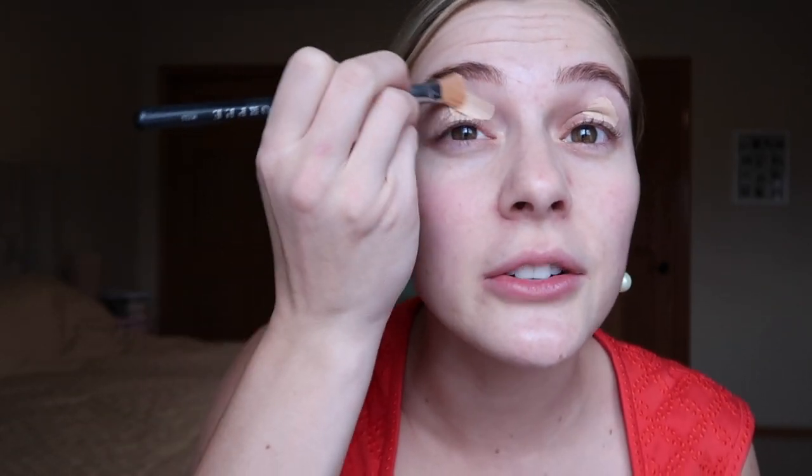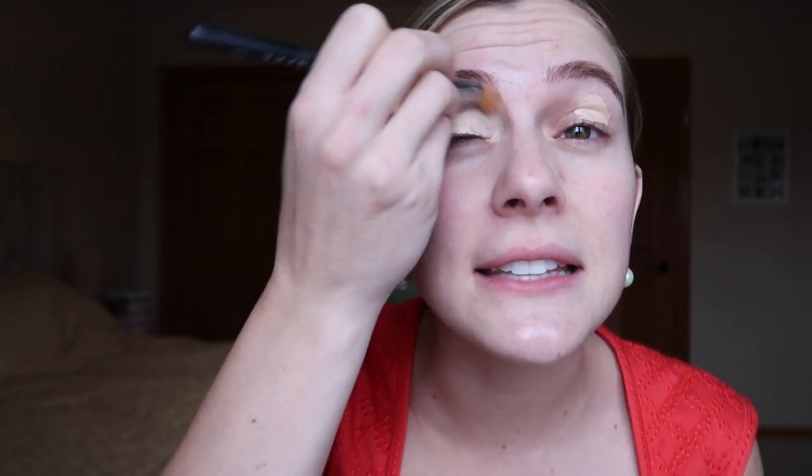First of all, I'm using Tarte Shape Tape just on my eyelid to prime it for some color. You can already see my hair is in a tight slick-back ponytail. I think ponytails are perfect for interviews because they display confidence. It gets the hair out of your face so that you don't play with it, fidget with it, and so it's not distracting to your interviewer. Power ponies are a great display of confidence — you're showing all of your face, you're going in there, and you're ready to go.